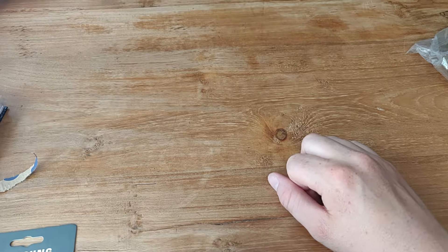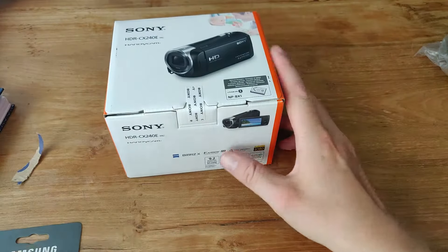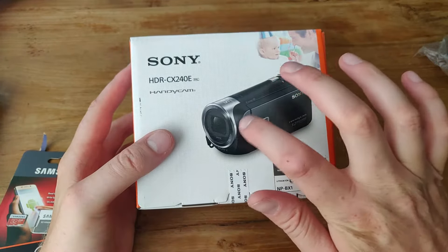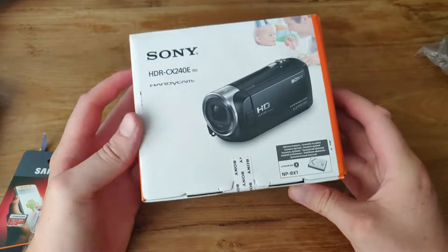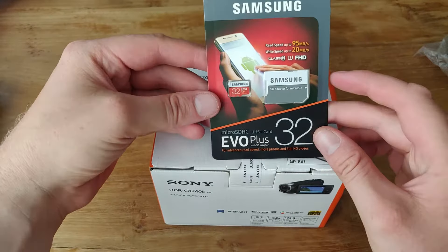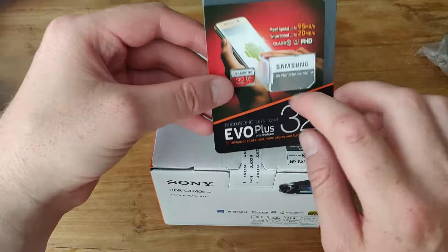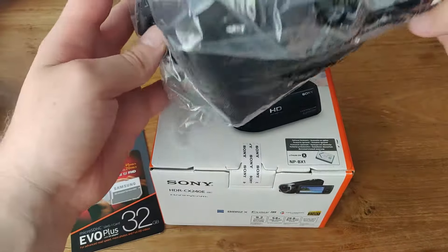How's it going guys? FlippingPanda here. Welcome to an unboxing. This time we have an unboxing of the Sony HDR CX240E Handycam. This is my first Handycam that I bought, and I bought it with a combo deal. So we got a 32GB SD card which has an SD adapter. And we also have a camera bag.